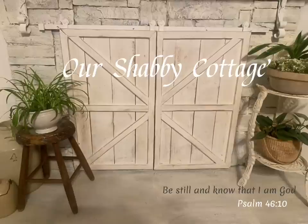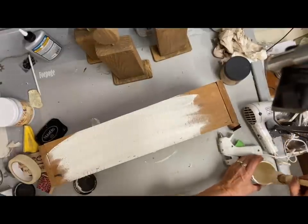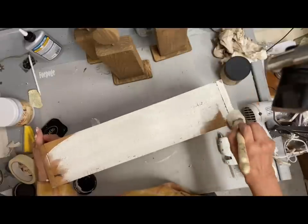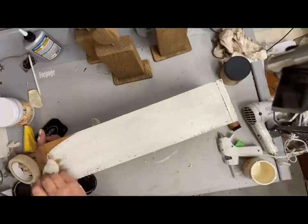Hey guys, it's Lisa and welcome to my channel. Today we're going to make over some items and we're going to start with this wooden box. My husband made several of these for me to store things in and this is one that I haven't really ever done anything with, and I decided to give it a makeover.